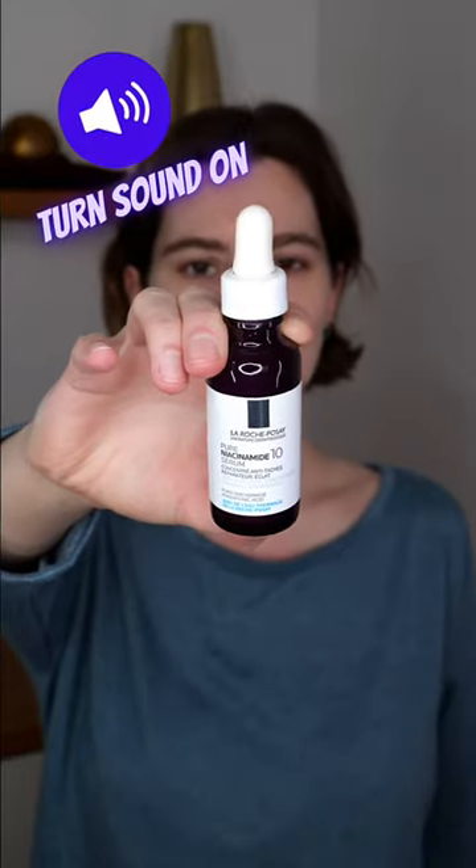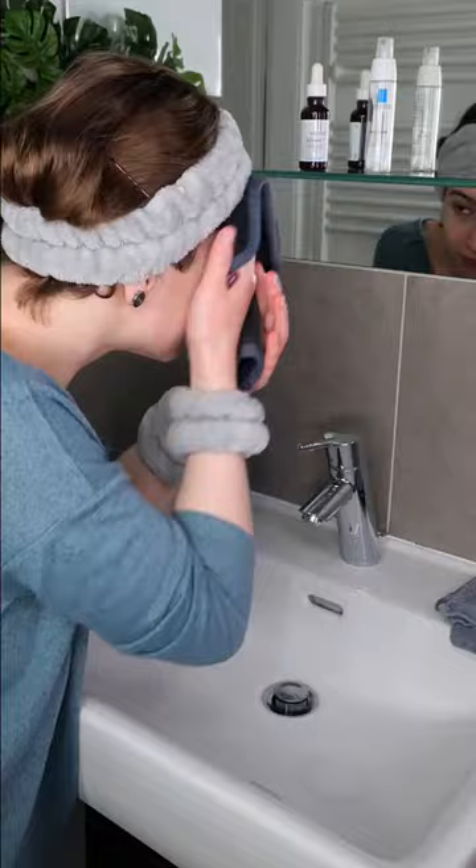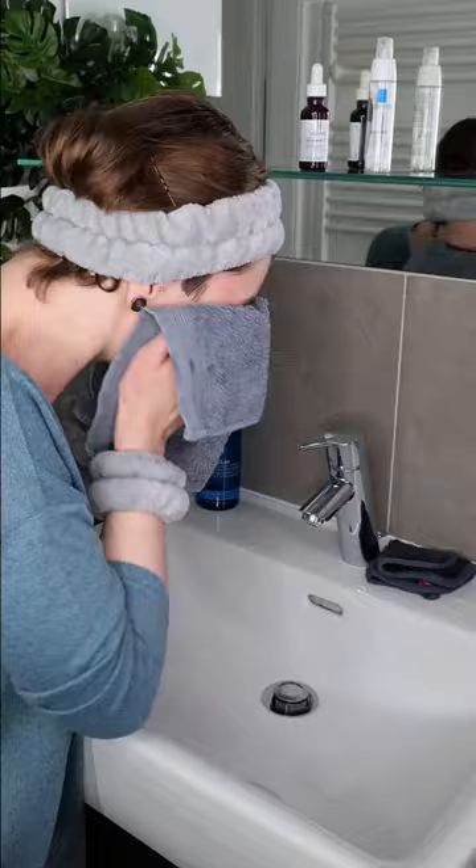You can use La Roche-Posay Niacinamide Serum daily, in the morning and or evening. Wash your face with your favorite cleanser using lukewarm water, then pat the skin dry before applying the product.